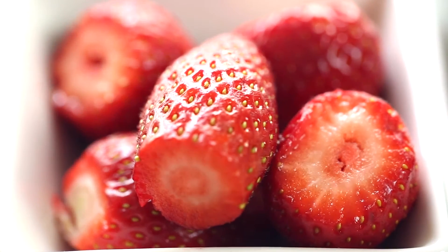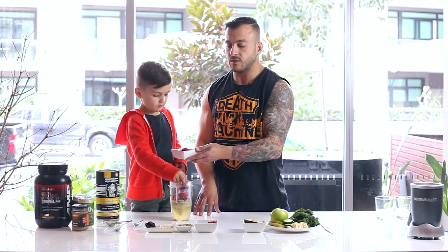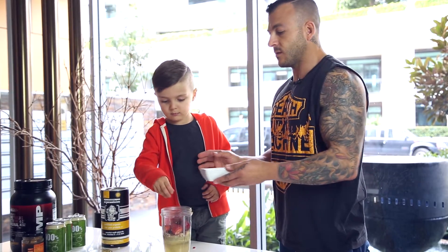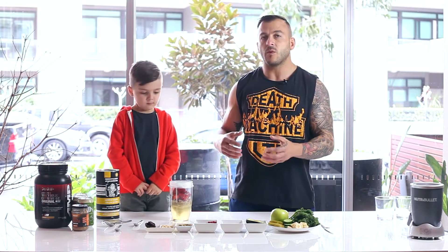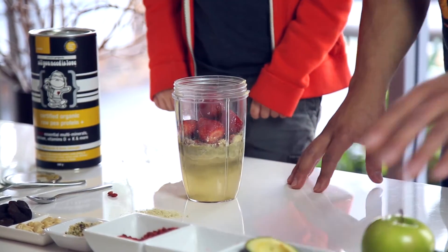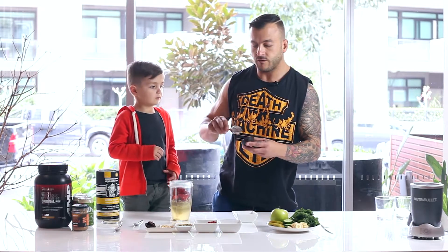We've got some goji berries for added antioxidants — they're quite rich in antioxidants and are Zane's favorite fruit. We're also adding strawberries for more antioxidants and to give it a nice sweet flavor. We're going to be adding quite a few greens to speed up the metabolism, and when you've got so many greens it tends to have quite a bitter flavor, so we want to keep things sweet but with as little sugar as possible.